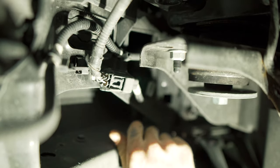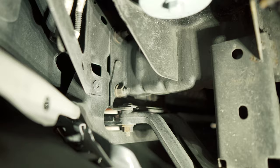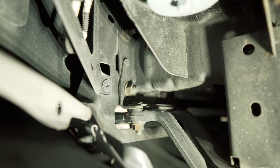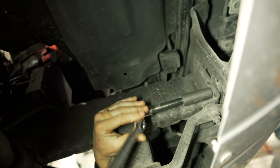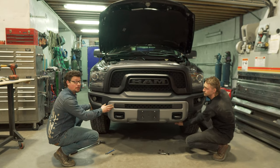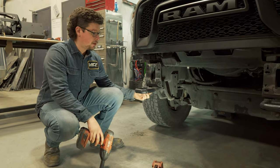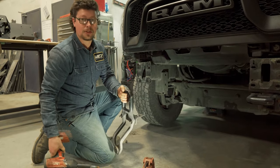Next step is to disconnect the fog light harness — just depress the tab and pull it out. After the switch is disconnected we can remove the bumper, which is held on with six 18mm nuts, three on each side. Now that we've got those six nuts off, grab a friend and lift it off. With the front bumper off, we're going to take these tow hooks off — there are three 18mm nuts on the bottom. Rinse and repeat for the other side.